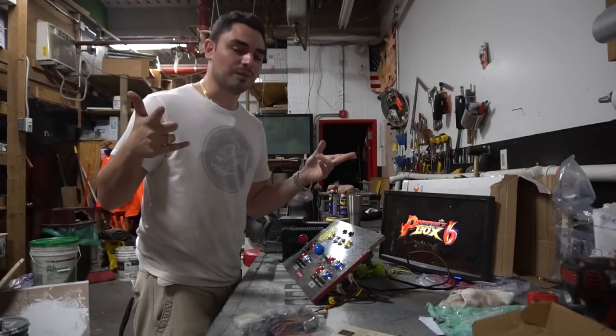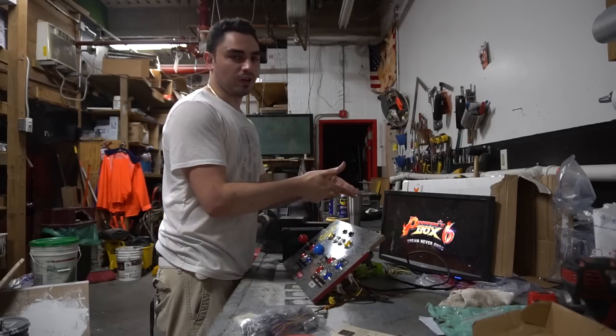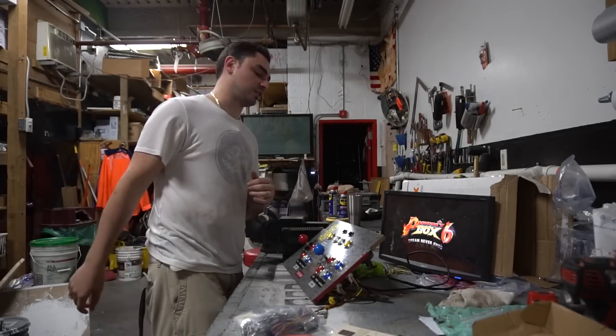What's going on guys, Vic VP back with another Game Case Arcades video. We're working on Kodo's control panel and we are gonna wire up the Pandora's Box 6 on this.